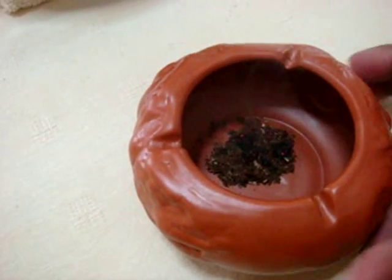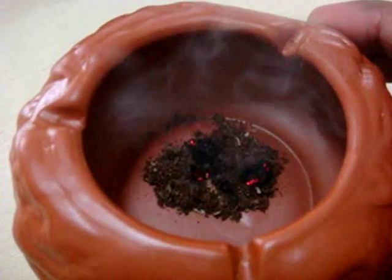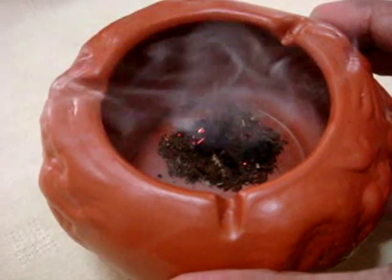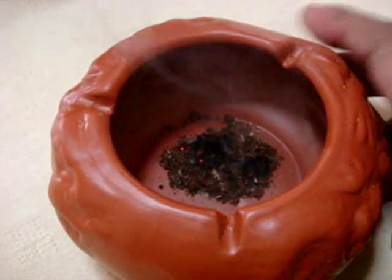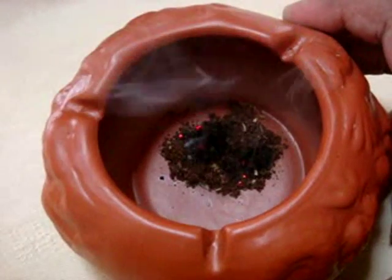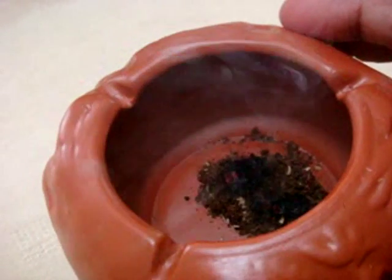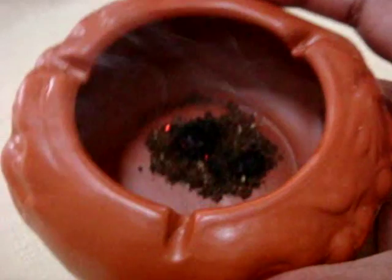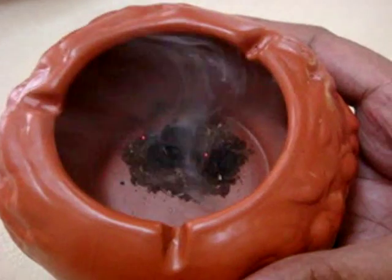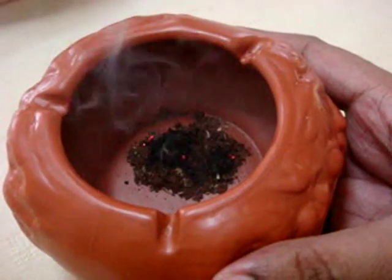This is a very simple method to use. Once it's totally burnt all the way it would actually turn black. Simple, easy, and it really saves a lot of money making your own incense.